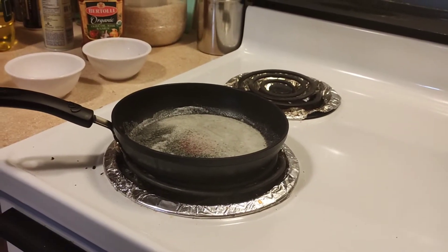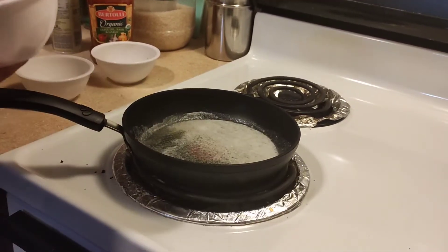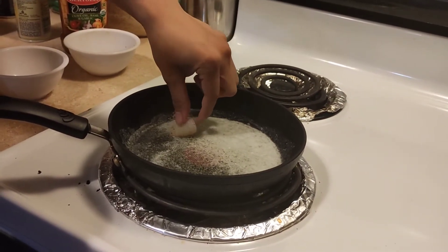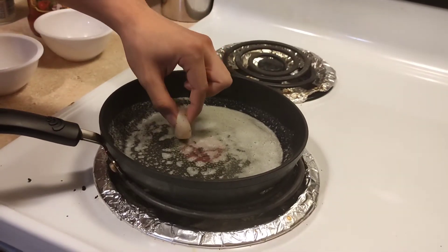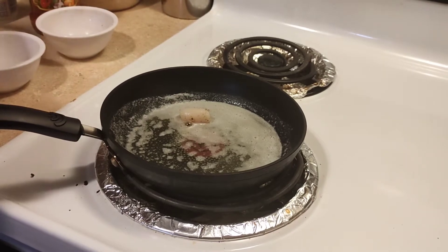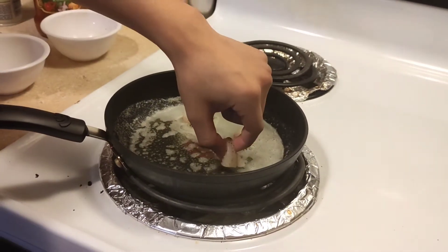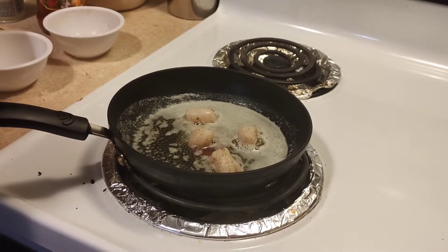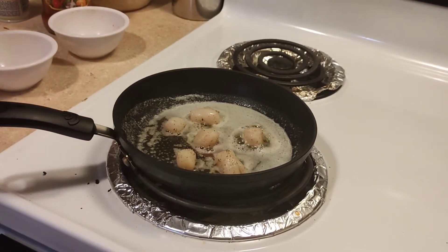I'm going to go ahead and stir that around. Here they are covered in seasoning. So let's go ahead and drop them in there. It's not hot enough — let's check if the pan is hot enough. Yep, it's making that sizzling sound. So there's one, there's two, there's three. Pop them in there. They cook for about a minute on each side, so very quick.